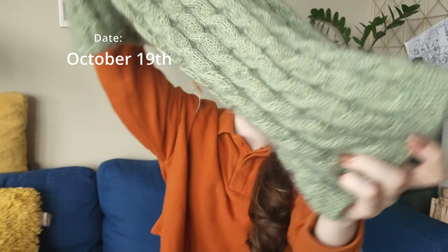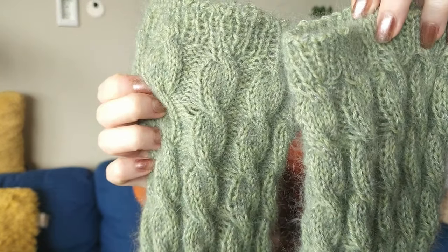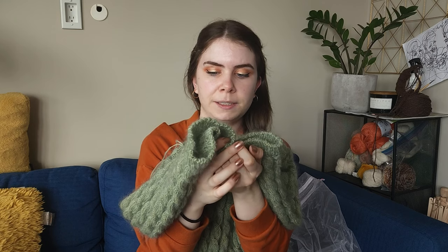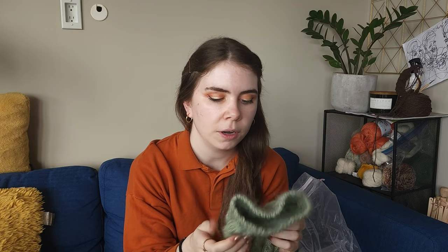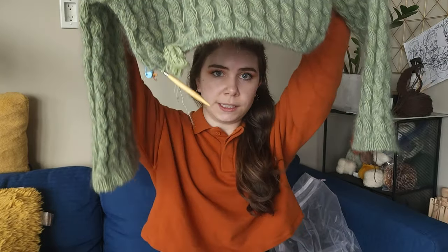So I have two sleeves done. This is where we are at. I love it. It has been a bit of a challenge because the cable rows just take so much longer than the regular knit and purl. It takes me twice as long to do one cable row compared to the time it would take me to do a regular row, which is a little bit annoying, but needless to say — I have two sleeves done. Still need to do the collar and the rest of the body.